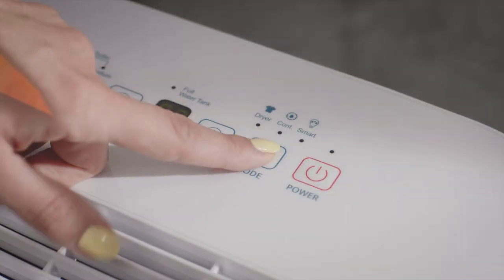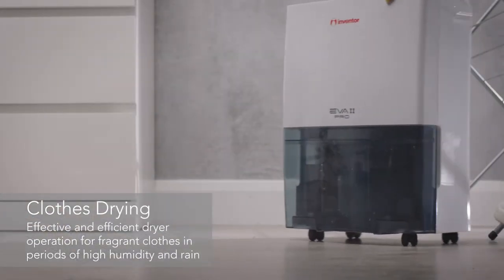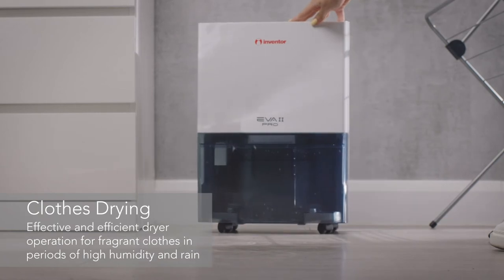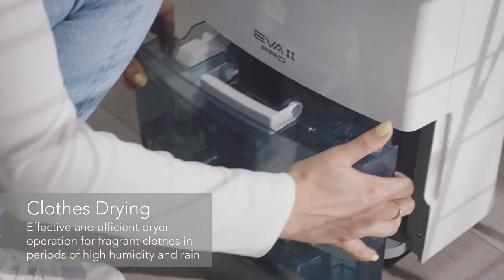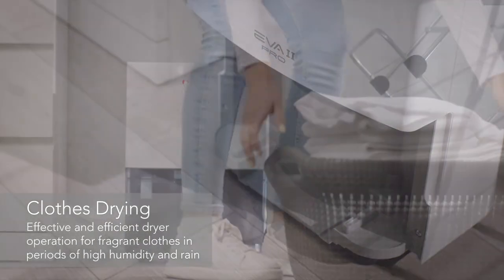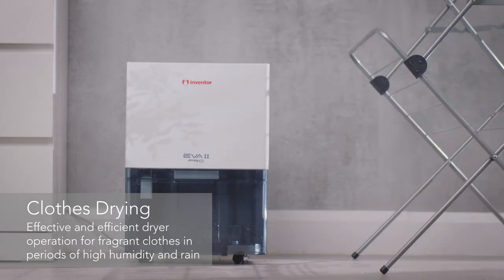If you select the clothes dryer mode you can even use it to help dry your laundry effectively and efficiently indoors too. Great for seasons of humid and wet weather, the EVA 2 Pro will leave you with fresh, fragrant and dry clothes in no time while ensuring there is no build-up of moisture in the room.